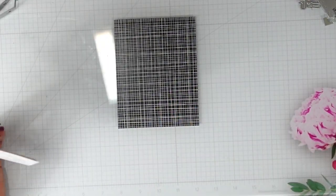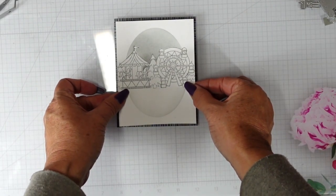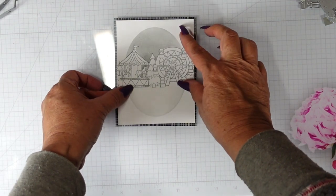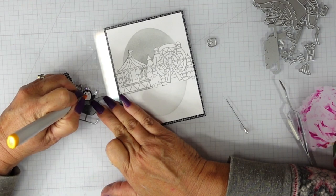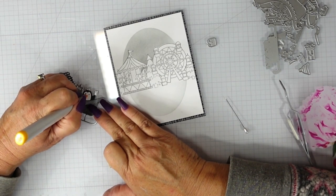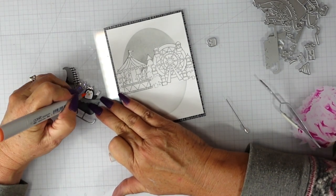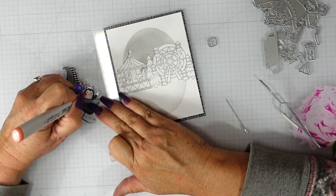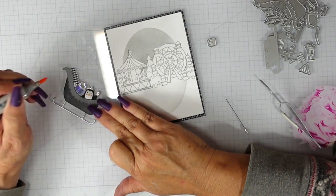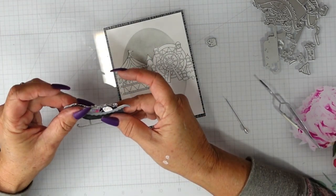I'll center this onto my panel — I'm just going to have a little bit of a reveal. Now this is the only color. I couldn't imagine the penguin having a black nose and not being able to give those little pink cheeks. So I did use a yellow Copic marker and I believe this is an R2 marker to add the cheeks to the penguin.